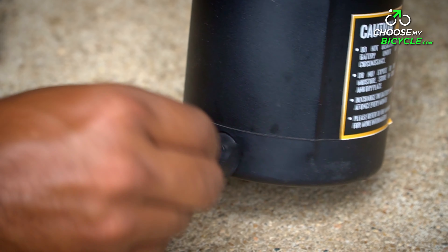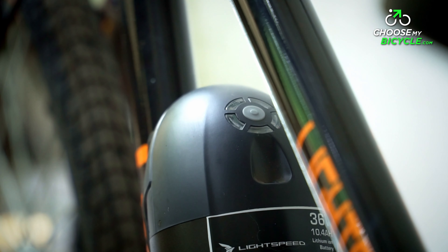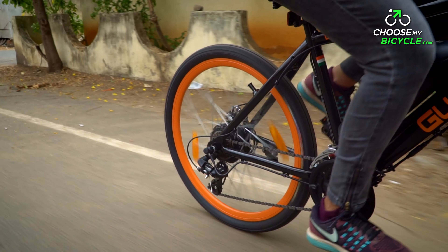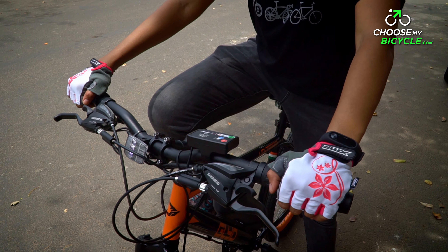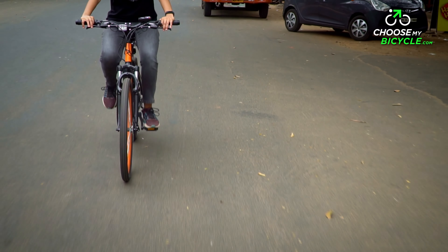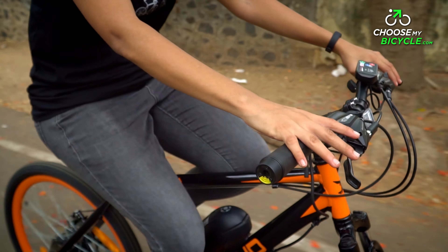The battery and motor is the make or break point of electric bicycles. The Lightspeed Glide 21 Speed comes with a 250-watt brushless DC motor located at the hub of the rear wheel, powered by a rechargeable lithium-ion battery with a capacity of 7.8 AH. The battery takes about 3.5 hours to charge and can last for approximately 30–35 km per charge. This is probably the only area that could use a slight upgrade on this bicycle.